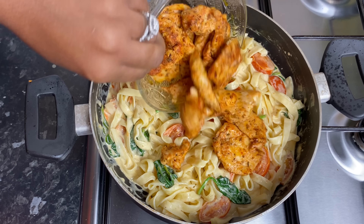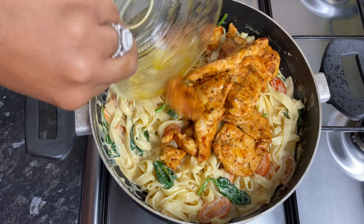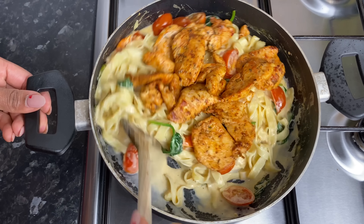Welcome to my YouTube channel. Let us make some creamy pasta with chicken, tomato and spinach.